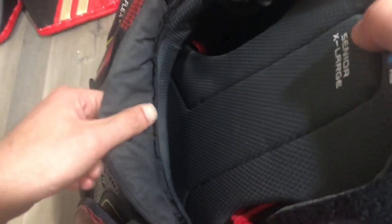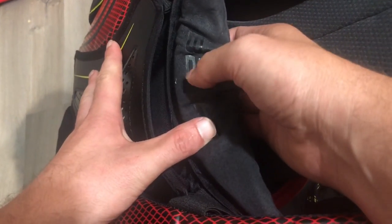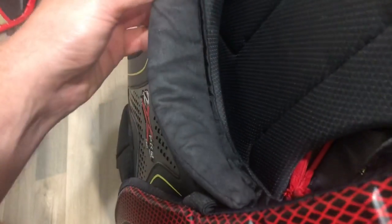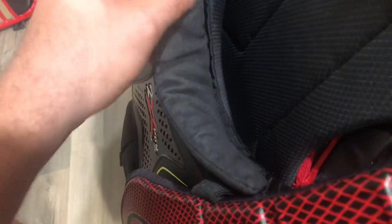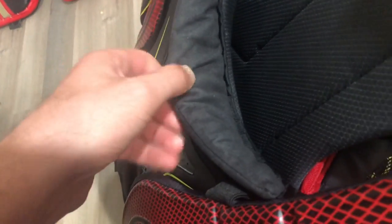The last thing I didn't touch on is the neck system. Normally I'd skip over the neck of a chest protector, but this one uses Bauer's Quattro material — like a suede or nash — making it a super comfortable piece, another unique detail on this chest protector.